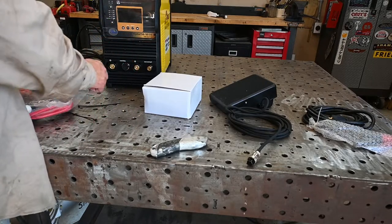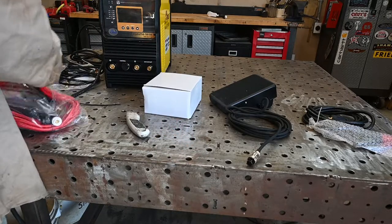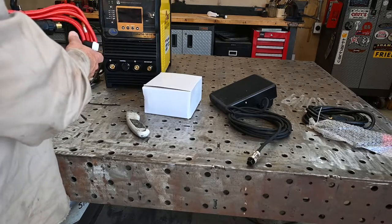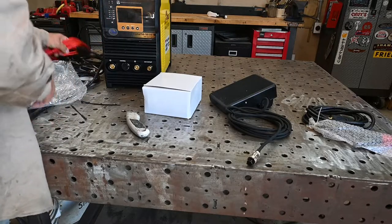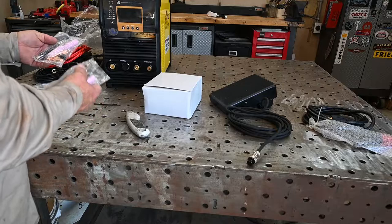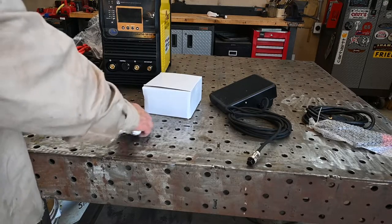It does come with a torch — though I bought a different torch for this since I intend to go water-cooled. This is a standard air-cooled torch, but it looks like it has a click-lock head as well as a super-flex cable, which makes it a really nice torch. There's also the option for the click-lock head. Here are consumables for the torch: collets, collet bodies, cups, and a couple of backs. I believe this is a 17 series torch.